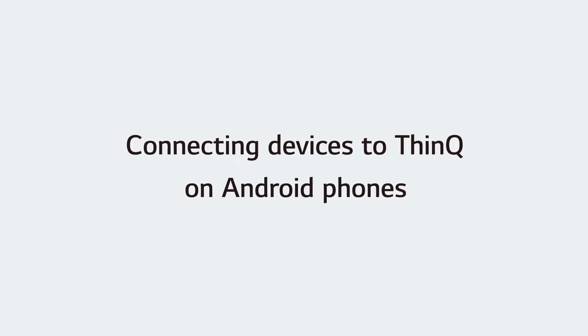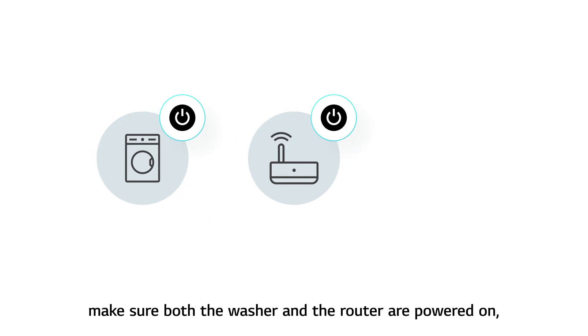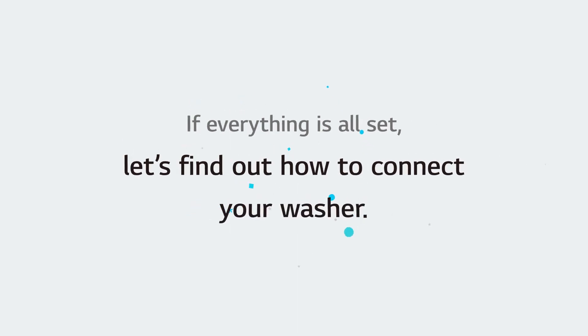Connecting devices to THINK-U on Android phones. Before connecting your device, make sure both the washer and the router are powered on and the THINK-U app is installed on your phone. If everything is all set, let's find out how to connect your washer.